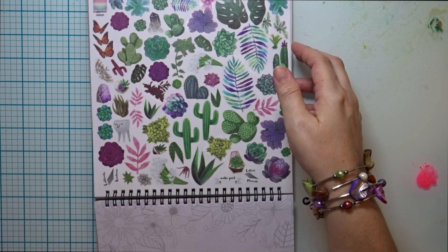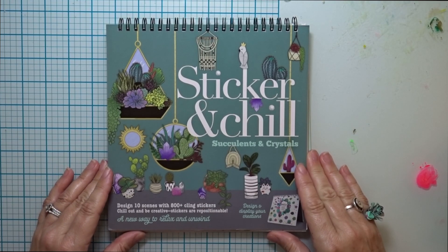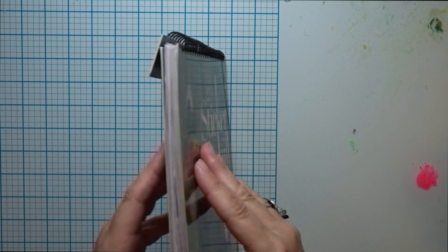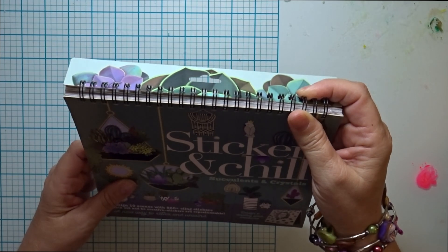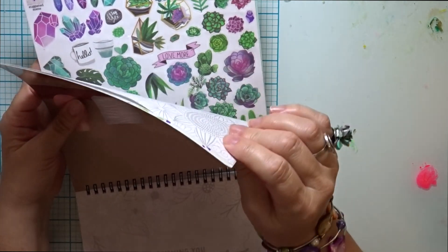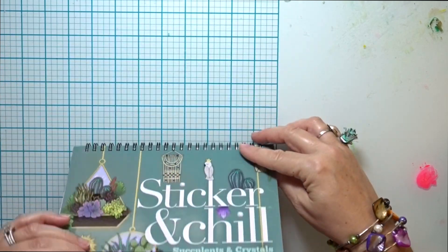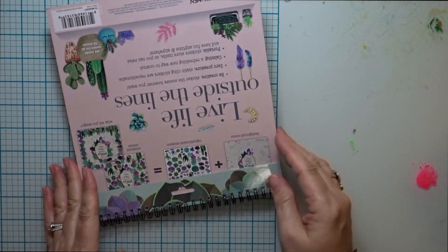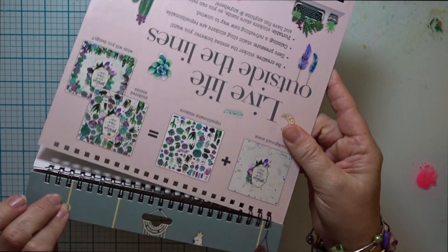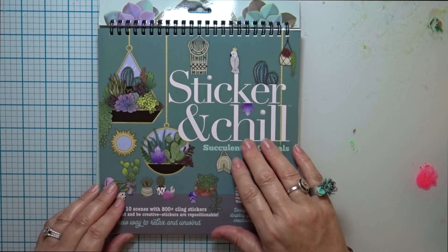The third reason why I like this sticker book is because it's easy to hold and portable. The size is eight and a half by nine inches, easy to take with you different places, and it comes on a spiral binding. The pages that you put the stickers on are thicker as well. One little note is that I have to keep making sure I don't lose the back cover off the binding, but that's a minor thing for this wonderful product.